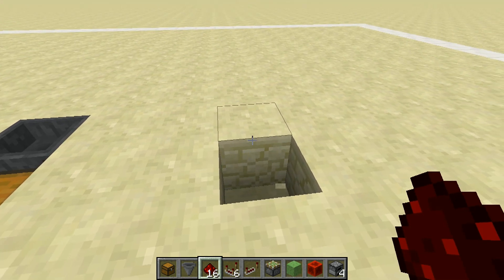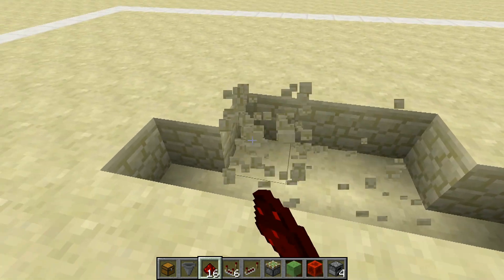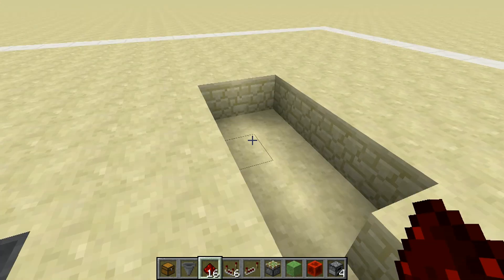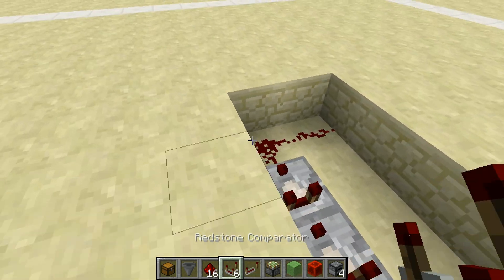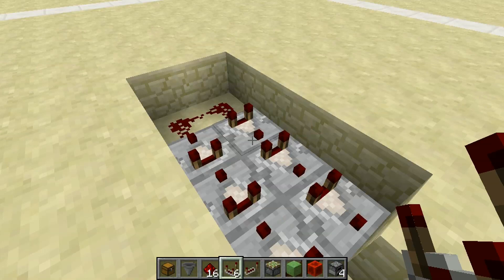Count three blocks over, knock out a block there, and four behind, and then four to the right, just like so. Now you can put your redstone dust here, here, and here, with your comparators facing away at first, and then back toward the front, going into this block right here.